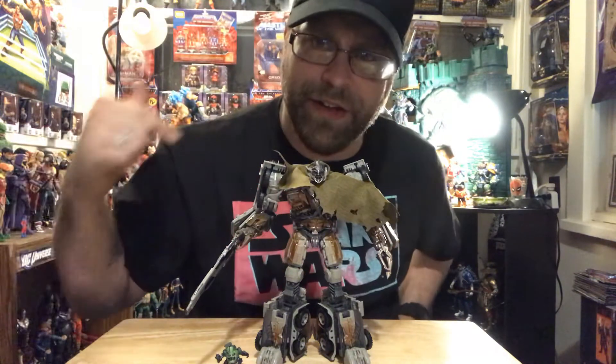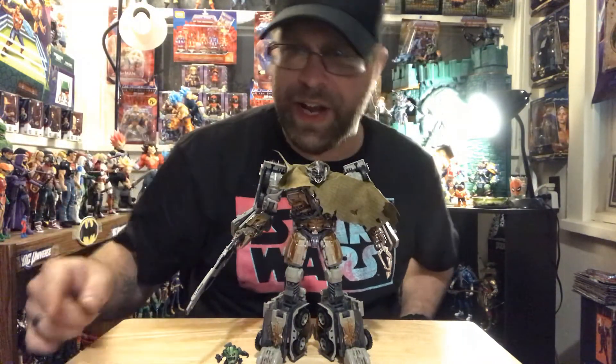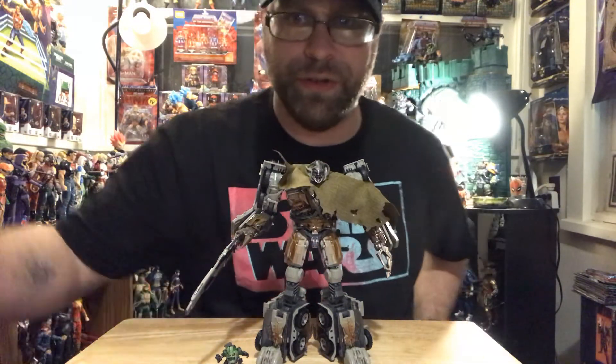That's it — no more with this guy. I'm ready to hear your thoughts on him, so hit me up in the comments. Don't forget to like, comment, and share. As always, Master Marvel here — don't forget to subscribe to the channel, and I'll catch you guys in the next video. Peace out.